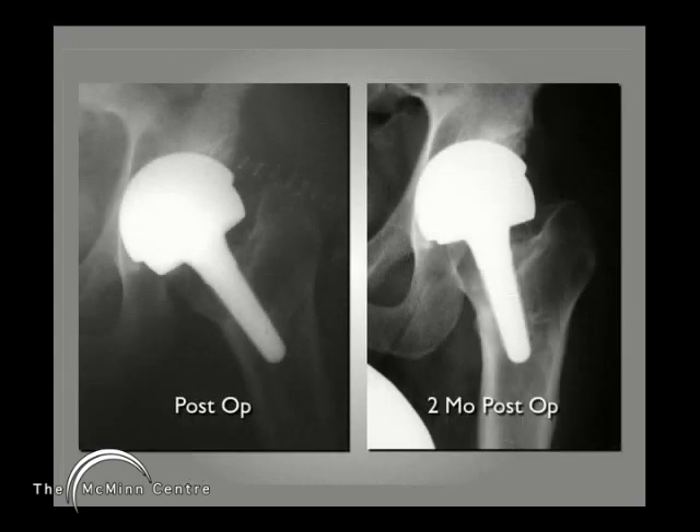You can see his post-operative film, and there on the two-month x-ray you can already see that what was sculptured femoral head bone is now developing a cortex and turning into a new femoral neck for this patient, and he is very pleased with his surgery.